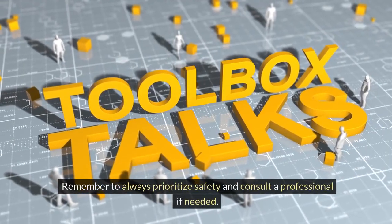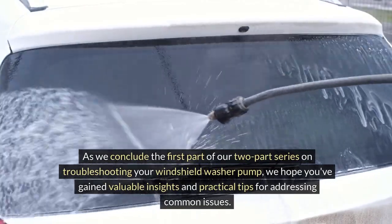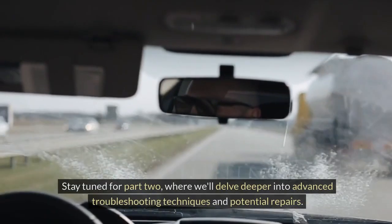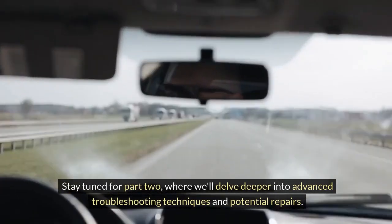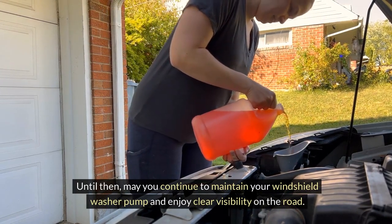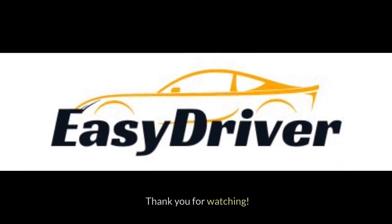Remember to always prioritize safety and consult a professional if needed. As we conclude the first part of our two-part series on troubleshooting your windshield washer pump, we hope you've gained valuable insights and practical tips for addressing common issues. Stay tuned for part 2, where we'll delve deeper into advanced troubleshooting techniques and potential repairs. Until then, may you continue to maintain your windshield washer pump and enjoy clear visibility on the road. Please comment, like, share, and subscribe for more automotive information like this. Thank you for watching.